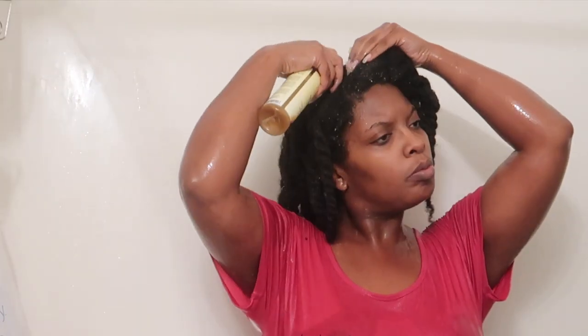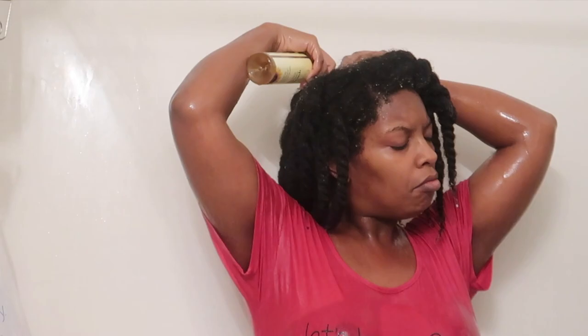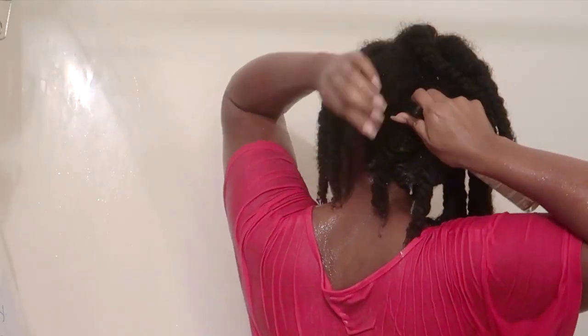My hair has been freshly cleansed. I'm going to spray the solution directly into my scalp, work that in, and I'm also going to spray some on my hair. You guys know me — I'm very honest with my reviews.